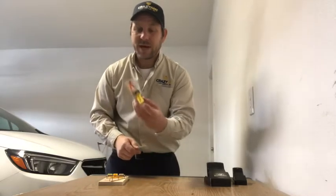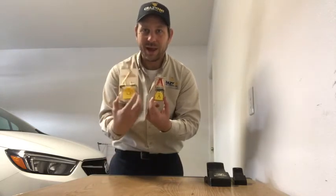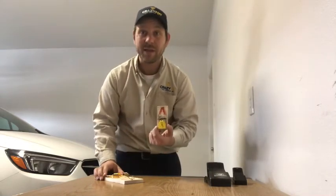A lot of times I see people getting mouse traps when they're dealing with a rat. I'll see this very commonly — they'll go out thinking a rat might be there.